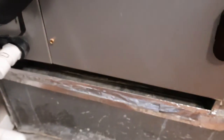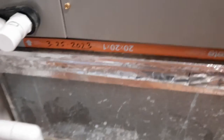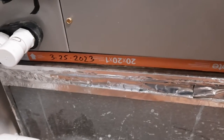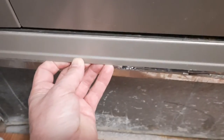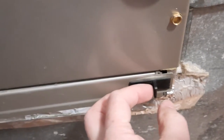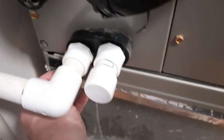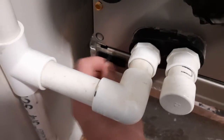So the airflow goes from the bottom to the top, and that's how we need to put this filter in. Push it all the way and cover it with the cover. I suggest always remembering how the cover or covers are oriented so you can put them back the same way, as it can sometimes be tricky — in this case it's not.